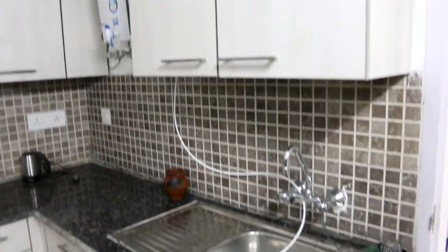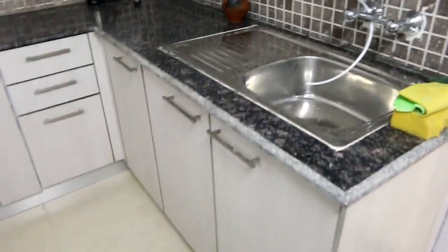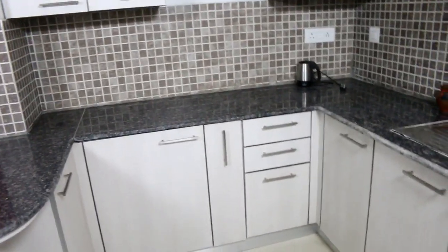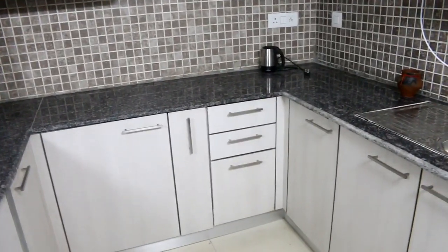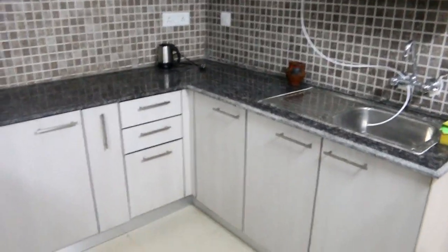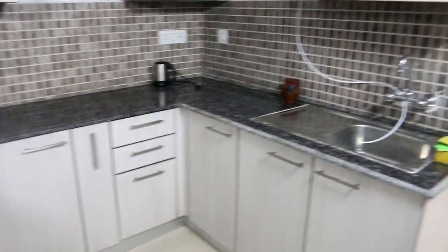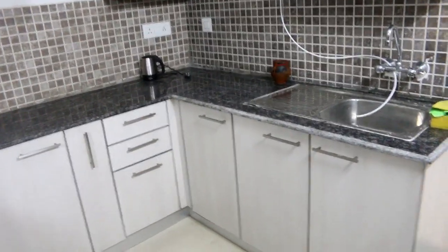I have shown the whole area here. You can see that it is fully furnished — a modular kitchen with proper cabinets. The slab is in a U shape. It is not very spacious, but it is comfortable and easy to use. For a small family, it is a sufficient kitchen.